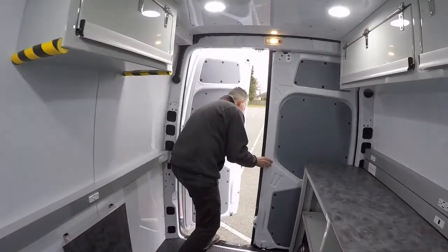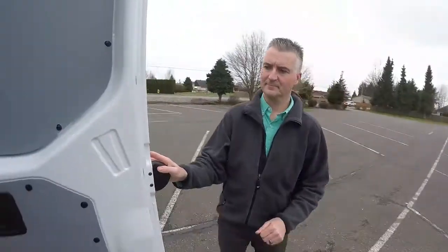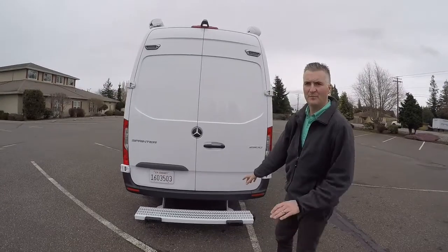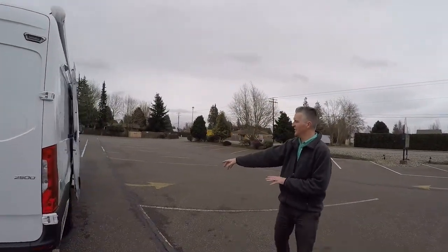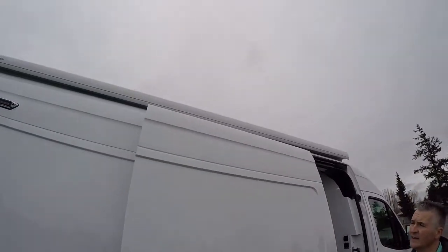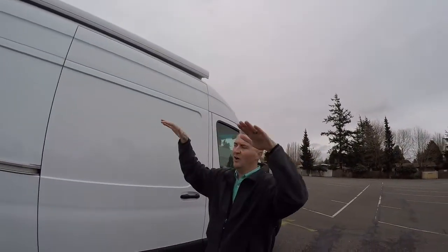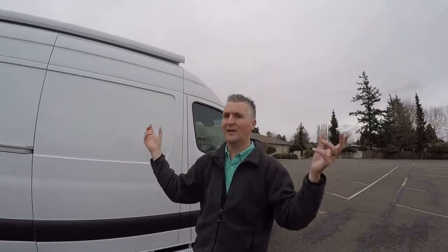Let's have a look at the outside. We've got a big non-slip step bumper at the back, and the same situation on the side with a full-length running board. On the top of the van on both sides, we've got a power awning. That awning only requires one button to operate — you push the button and both awnings come out. If it gets a little windy, there's a sensor built in that will retract those awnings automatically.